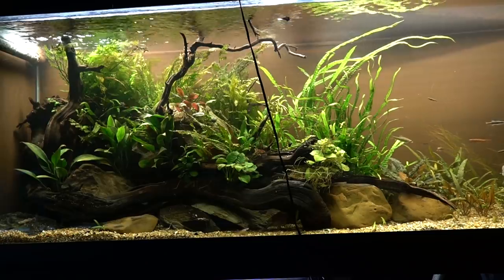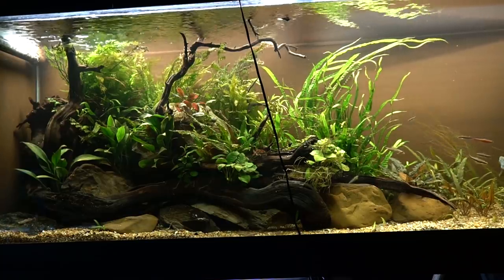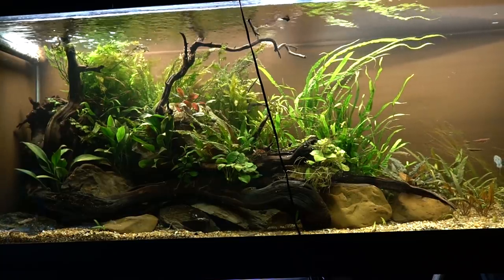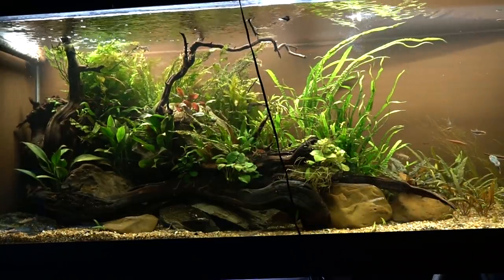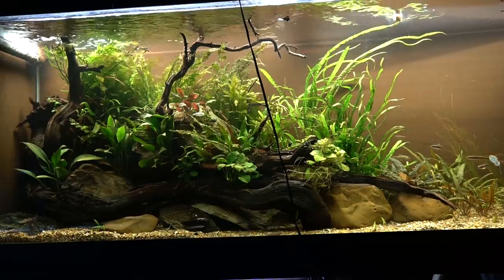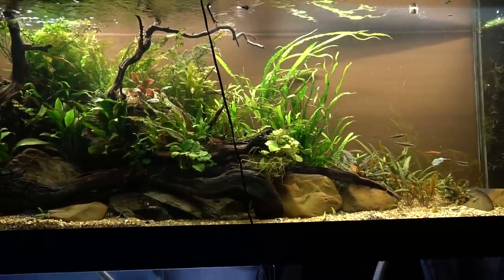I do use caps on my siphons to prevent sucking fish up. When I'm done with my water changes for the day, then it's time to feed the fish room, and this is quite honestly my favorite part.